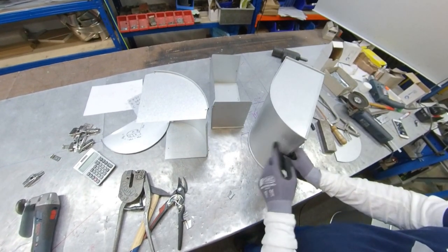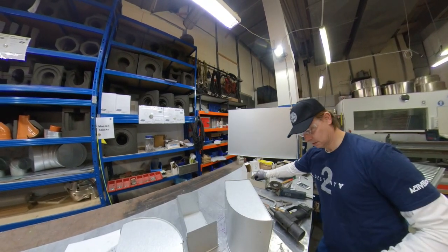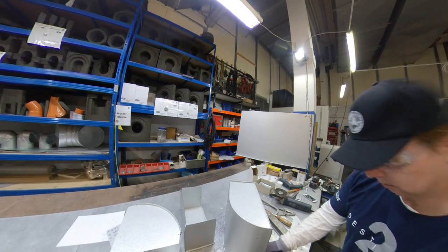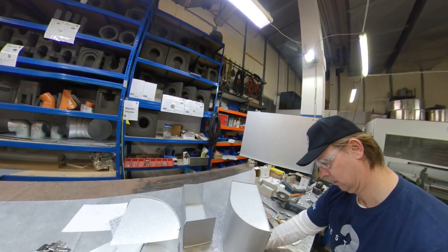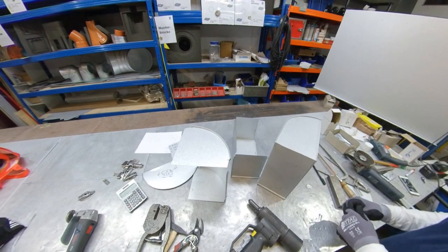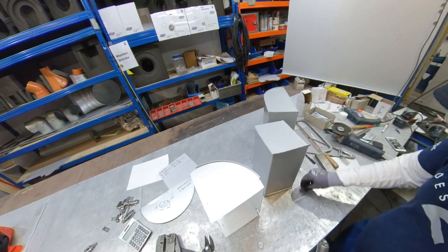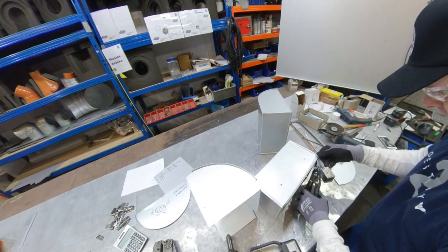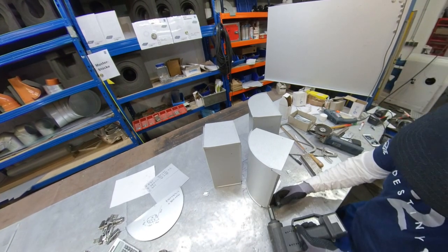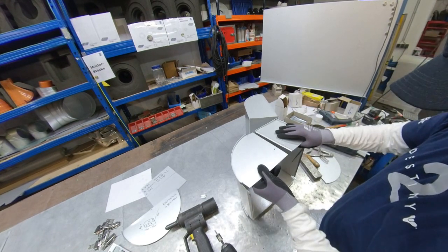Now we're gonna put the wool pins in. For this I need these machines, and now it's easy — just put them together. This one we already made.